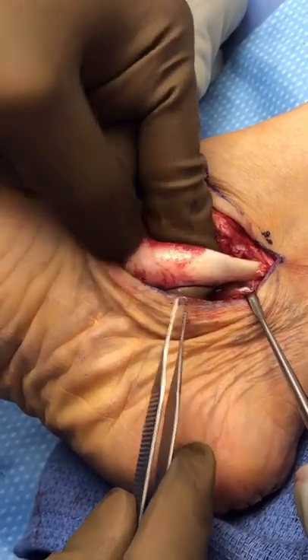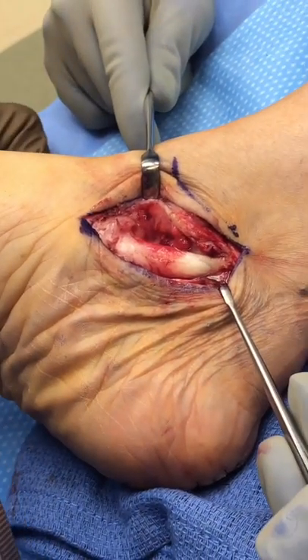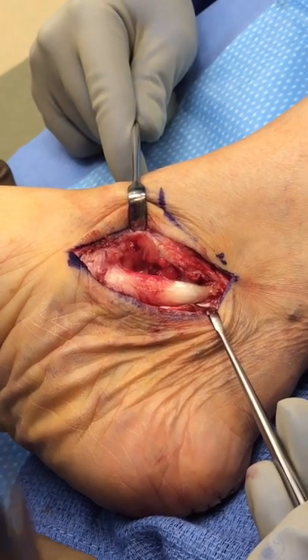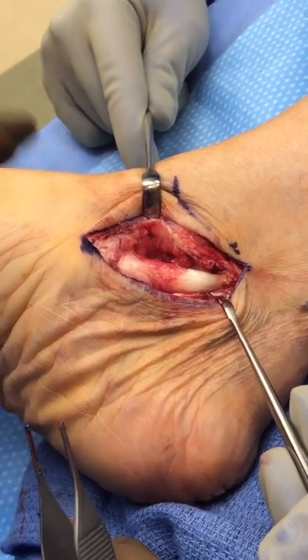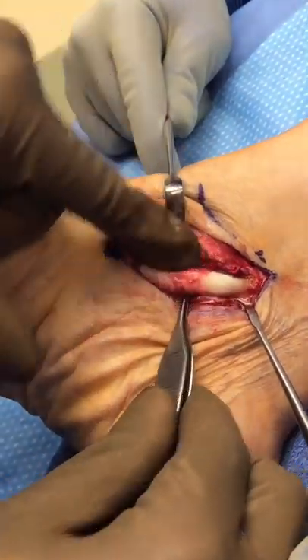This thickening is due to the chronic tugging of the tendon, which subsequently elongates, leading to the flattening of the foot. Now that we've corrected the arch with the bony work, we'll go ahead and remove the diseased tendon.